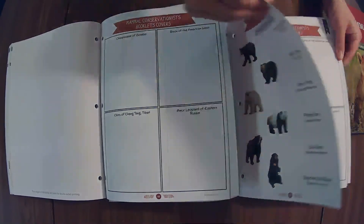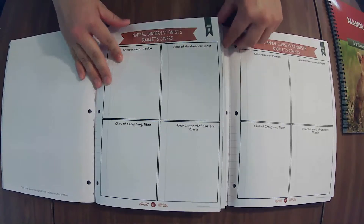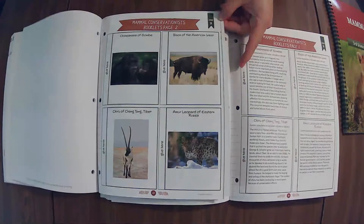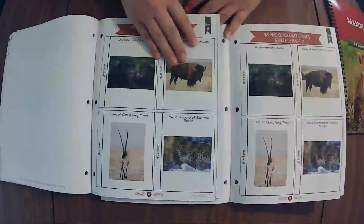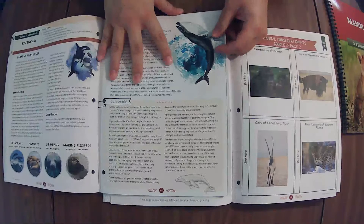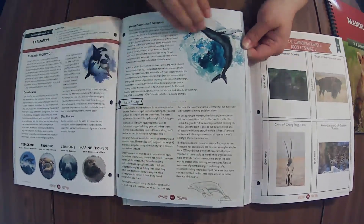Mammal conservationist booklet. They're going to be assembling these — glue here. And we've got some pictures. Here's the lesson extension, so that's the end of this. Now we have marine mammals — this is a long one — and then there's a whole marine biology connection.